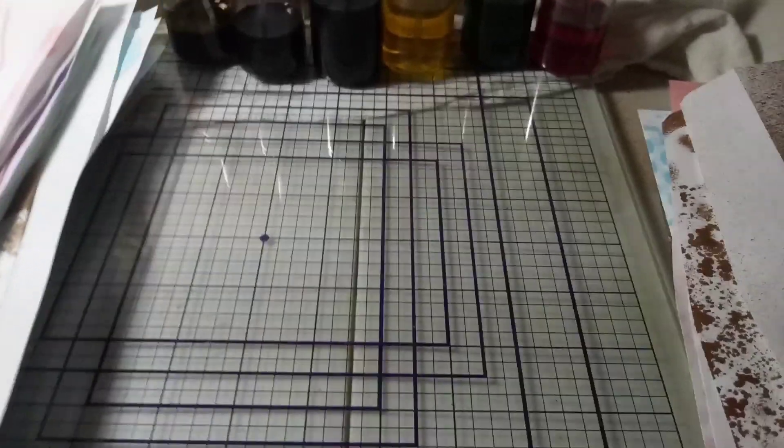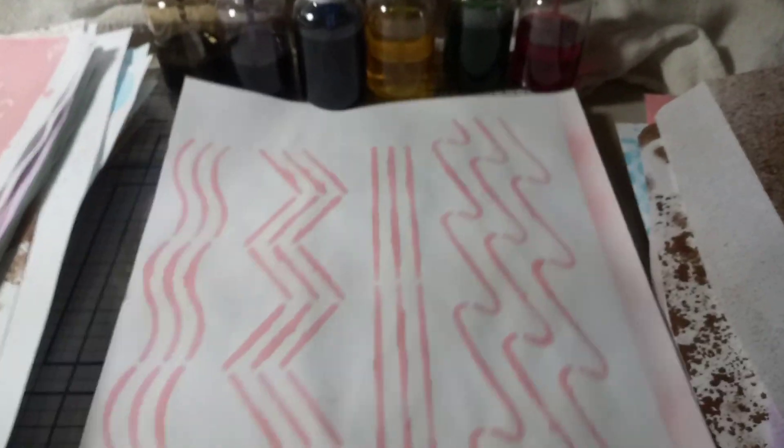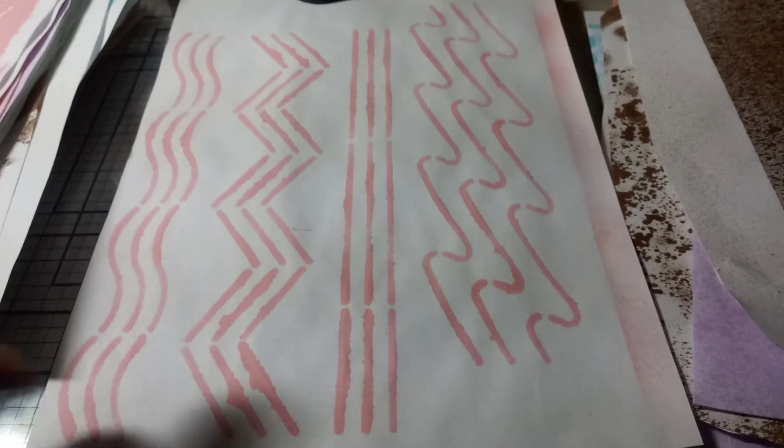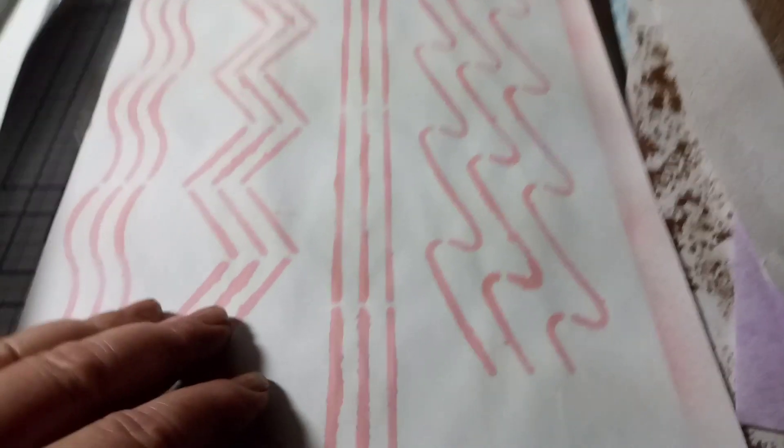I'll show you some of these. Some of them are not perfect, but that's okay because you can cut them up and use them in different areas. If you just use little patches of them and then decorate them, it's just a little bit of a background. I thought these might be some edgings that I could cut.